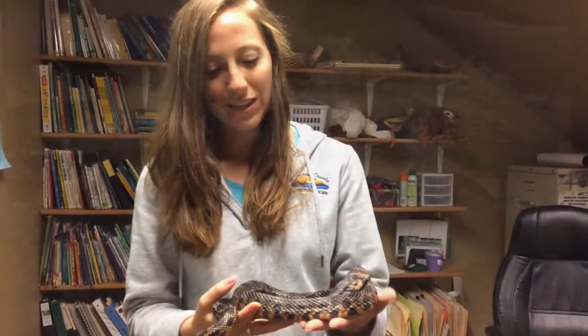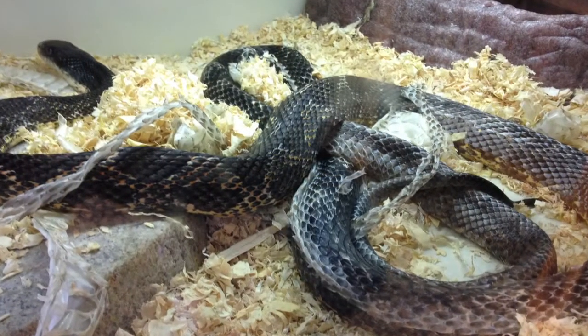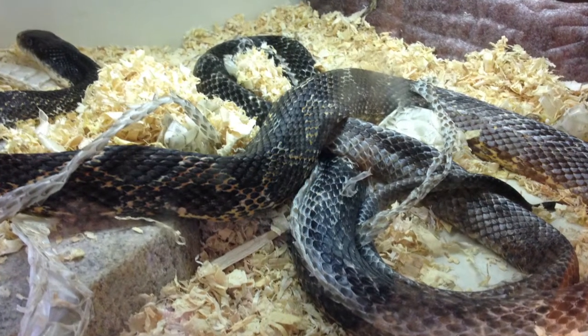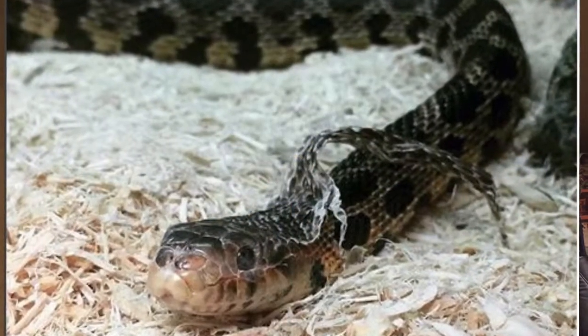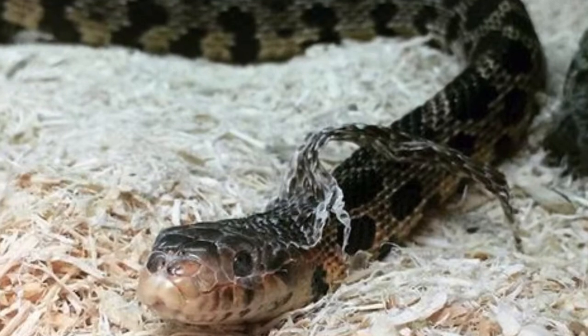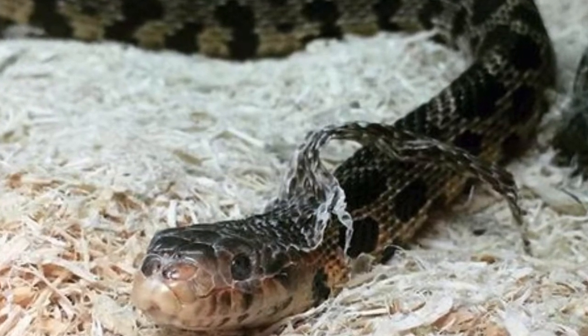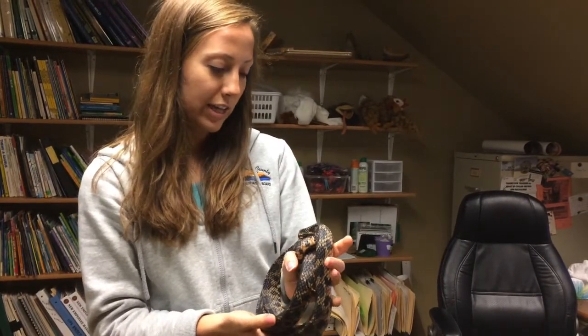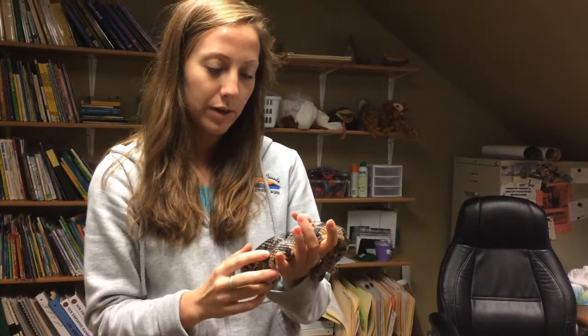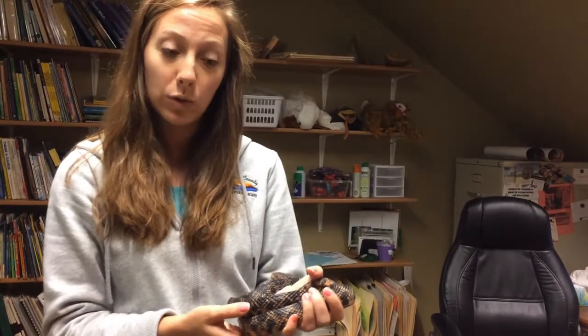The reason that snakes will shed their skin is because they're growing. Us humans, our skin grows with us as we get bigger and bigger, but as a snake gets bigger and bigger their skin does not grow with them, so it gets tight. Once it gets too tight they'll have to shed it, and that also actually helps them get rid of parasites or dirt that's on their old skin.